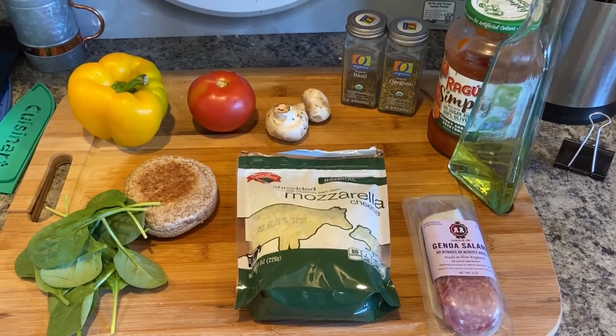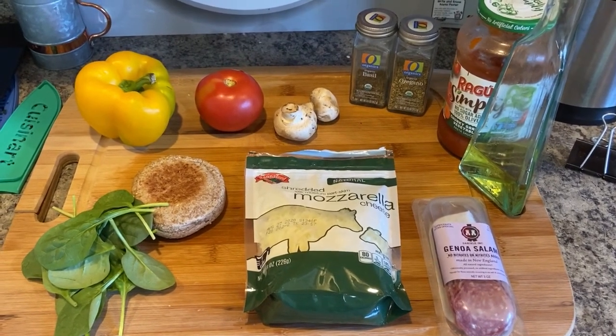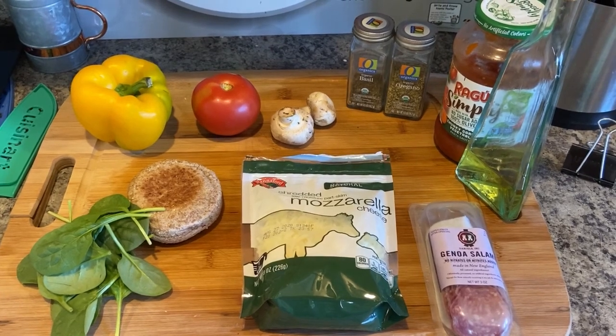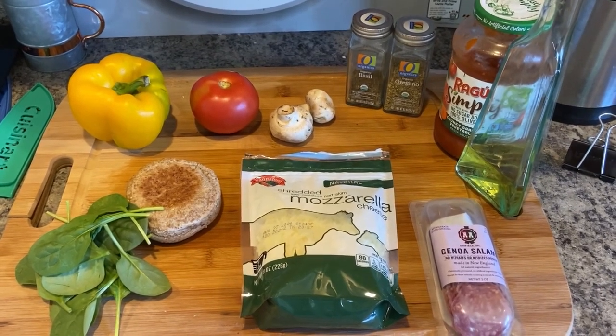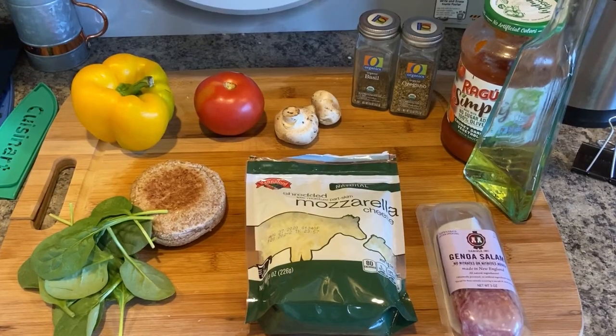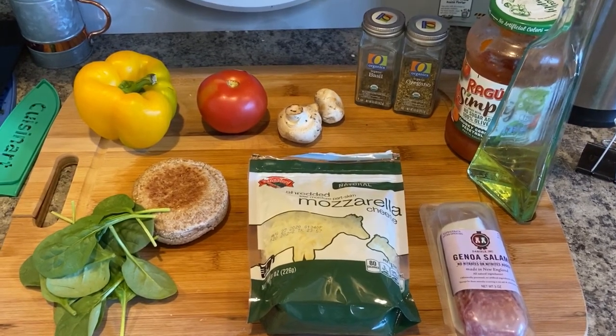I've collected all of my ingredients and I have everything I need out. But remember you can modify as much as you'd like. I had to use spaghetti sauce because I don't have any pizza sauce. I don't have canola oil so I'm using avocado oil. I decided to also add some salami and spinach to my pizza. But remember, it's up to you.